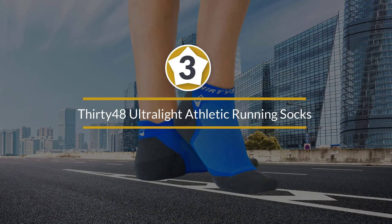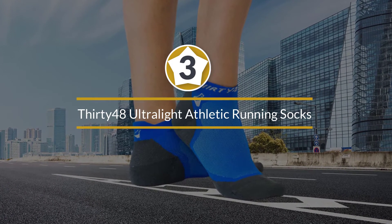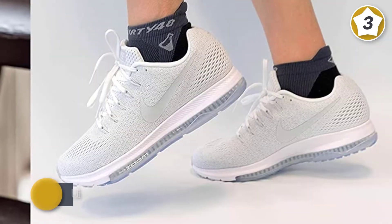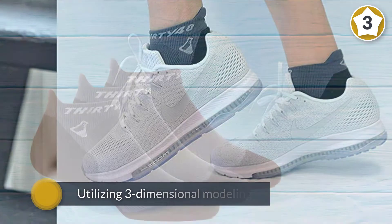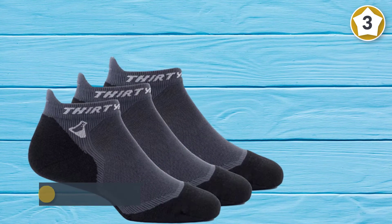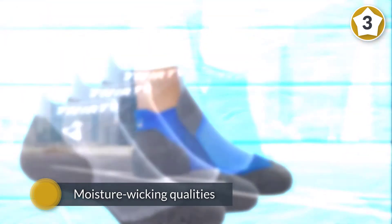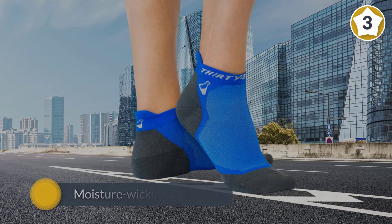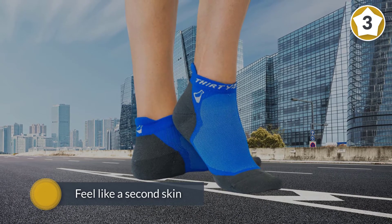Number three: Thirty48 Ultralight Athletic Running Socks. Thirty48 has designed these technologically advanced socks for an anatomically correct fit, utilizing three-dimensional modeling. The moisture-wicking qualities in the Thirty48 Ultralight Athletic Running Socks are impressive — they'll feel like a second skin because they're anatomically designed to be the correct fit on your foot.